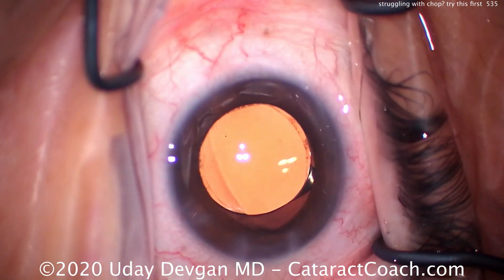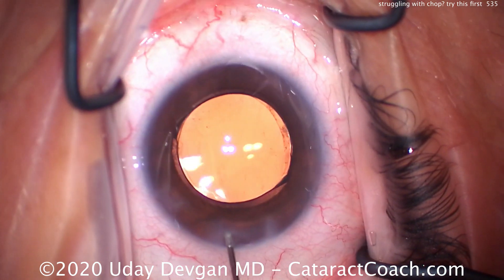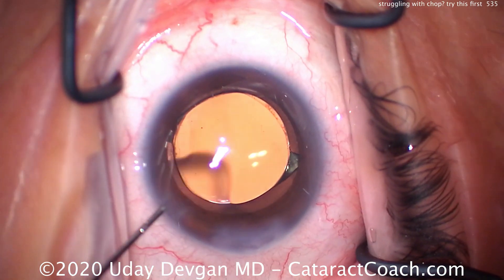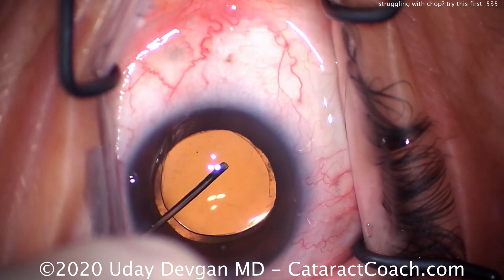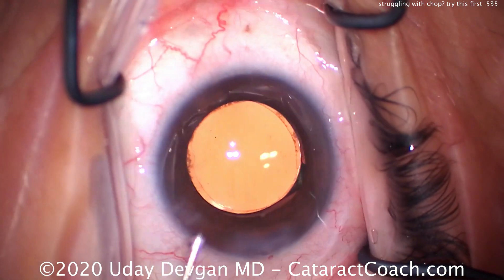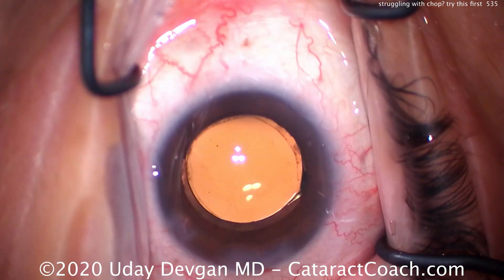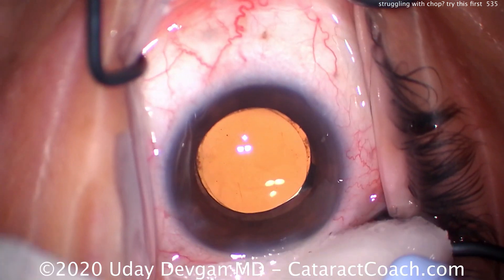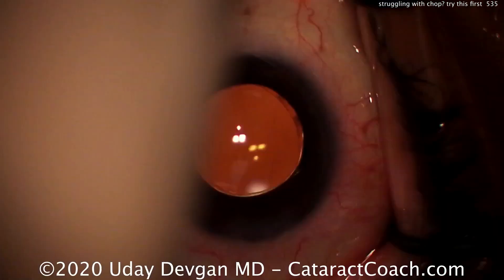I'll show you the end of the case for completeness. I like the draping on this case — it looks good, all the lashes are out of the way. Here's the sealing of the incision, back and forth just in the mid-stroma — just enough to get the incision to seal. Don't do those two big white dots on the side that people do when they're first learning how to seal incisions. Centering up the lens — there is a nice overlap of the optic by that rhexis. Then we check everything, check what the incision looks like. A little bit of tetracaine on a sponge, check with a dry sponge. Looks great.